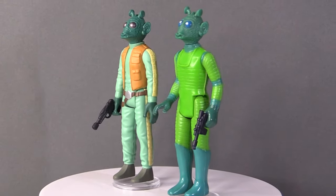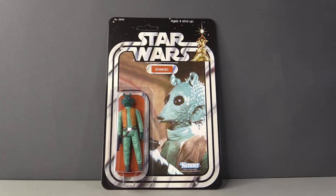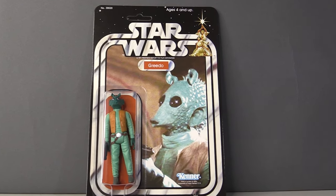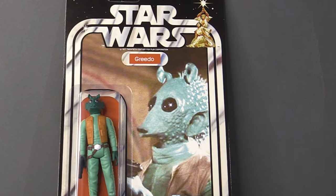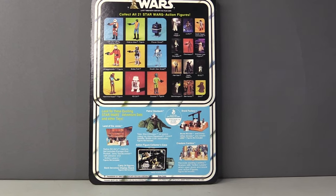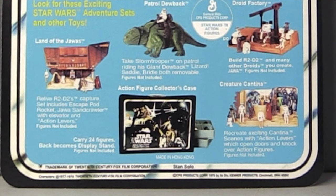Not only is he available loose, he's available in two different card backs. First up, we have Greedo on a Star Wars card back. It's worth noting that the image on Stan Solo's card back was not the image Kenner used. I think this is a far better image, and it does show Greedo with the correct colours and orange waistcoat. On the back is a 21 card back featuring some of the playsets and creatures that were available at the time. And if anyone is stupid enough to think this came from the 70s, it does say Stan Solo on the back.